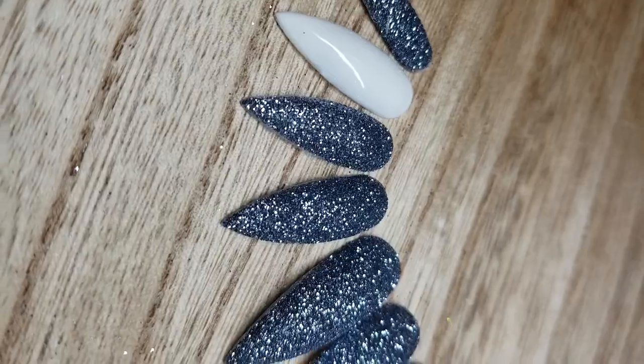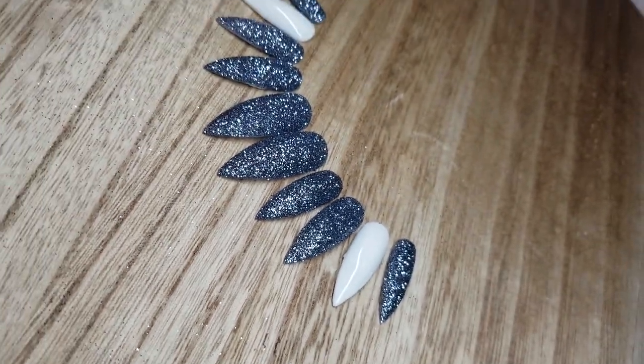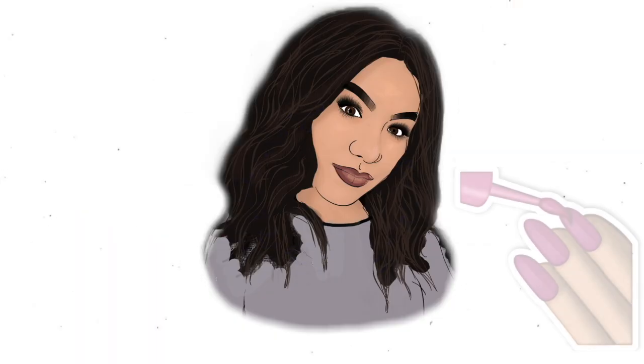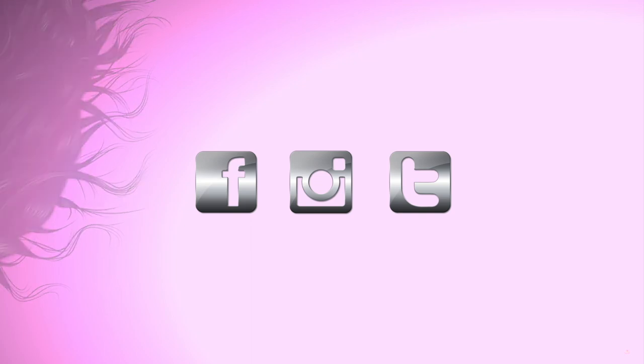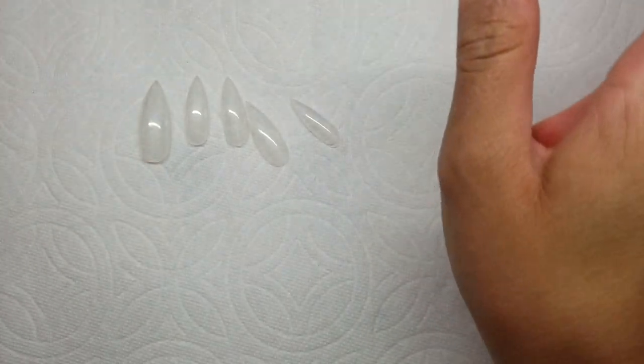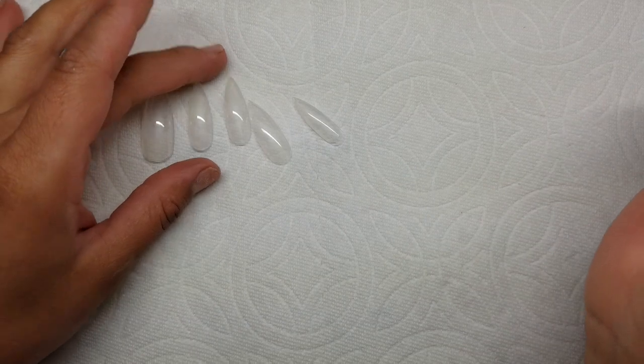And as usual, I will go ahead and get started. I'm going to be showing you guys how to do a press on nail set. I had just started doing these so I'm also getting the hang of these as well.